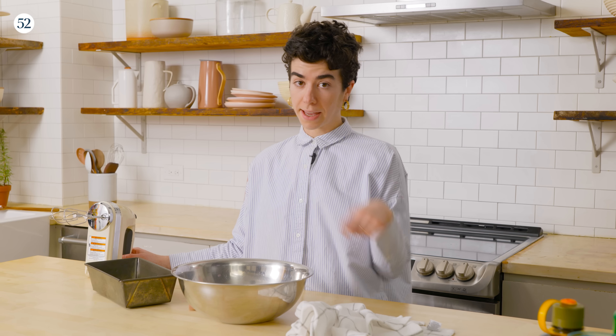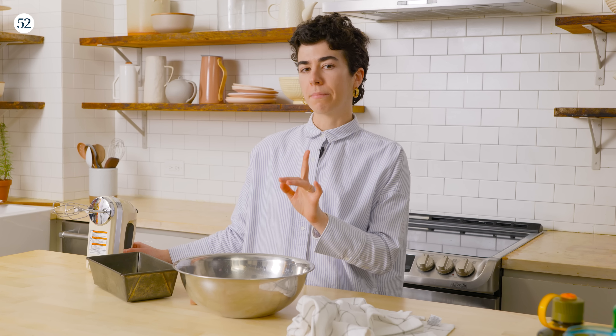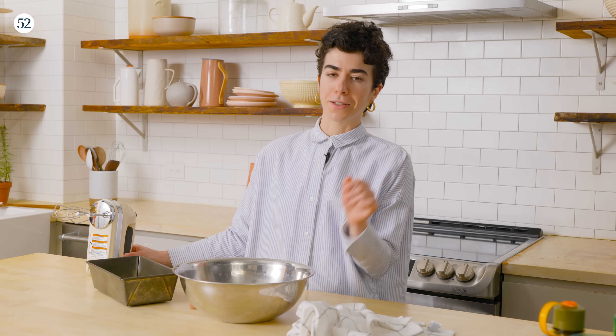Our ice cream base is all chilled. We are just going to whip it up to soft peaks. You could use a hand mixer, a stand mixer, or even a whisk by hand — which I have done a few times, but keep in mind it is a workout and will probably take at least 10 minutes. So choose your own adventure. Let me know in the comments how you would whip up the cream.